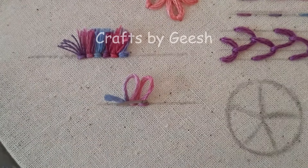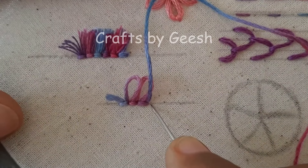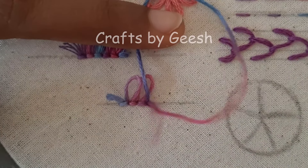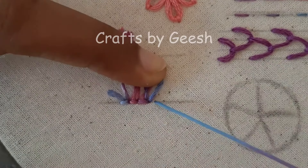Bring the needle up right next to the previous loop. Hold the thread in a loop and insert the needle down right next to your previous straight stitch. And add a tiny straight stitch to lock the loop.